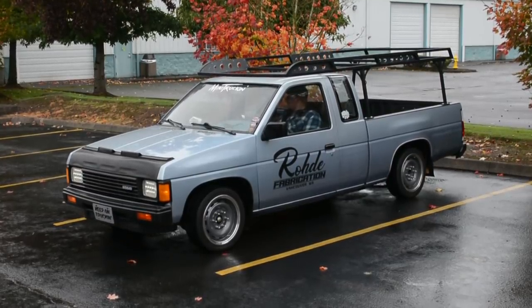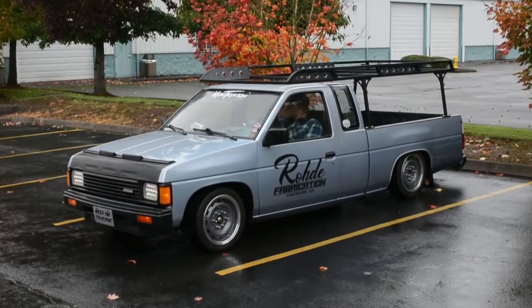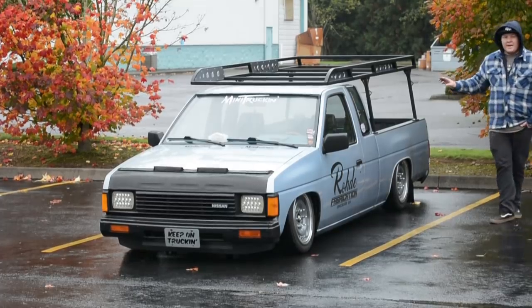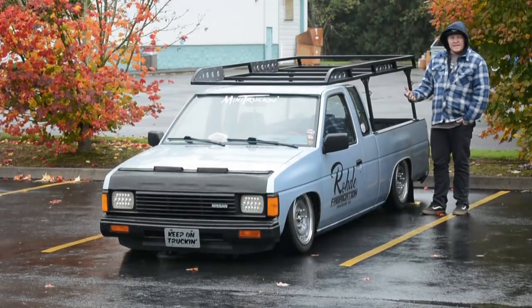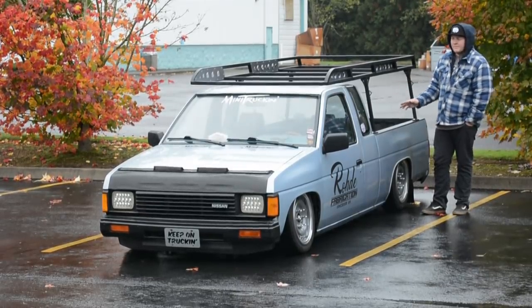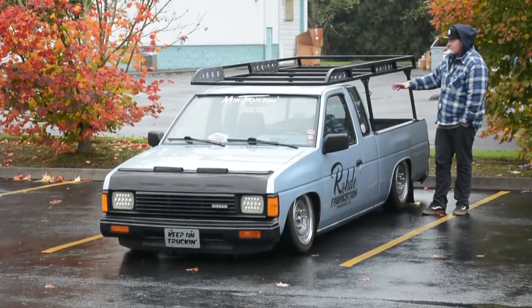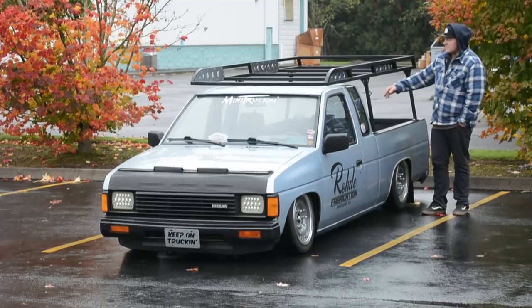I did the bag job about a year and a half ago. We've got Slam Specialties RE6 bags up front and Dominator 2600s out back with bag-on-axle, and I ended up doing a wishbone out back — you can see my other videos on how I did that. A lot of people want to do the same, but I don't really recommend it. It works fine as a daily driver, but if you want better handling, I recommend moving the gas tank to the back to set up a proper symmetrical four-link.